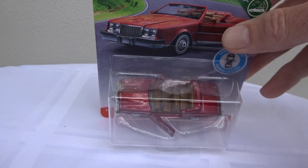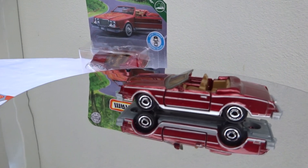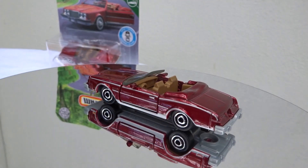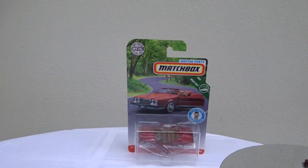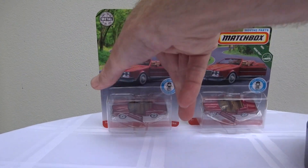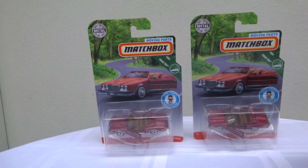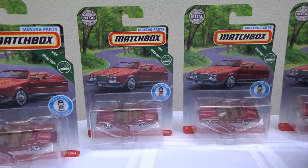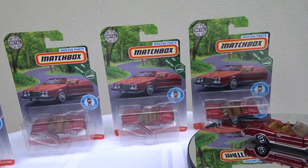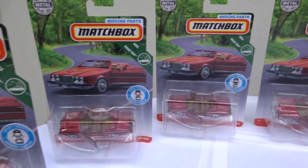Very cool casting. Let's see on the turntable. Fantastic in the dark red. So good in fact, I bought a few of them. You know what it's like — you turn up to the shop looking for new stuff and you see the old stuff and you buy the old stuff and you wind up with a whole bunch of them because they're so cool.